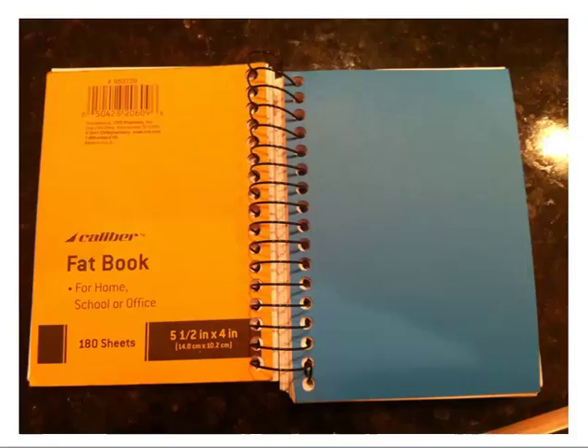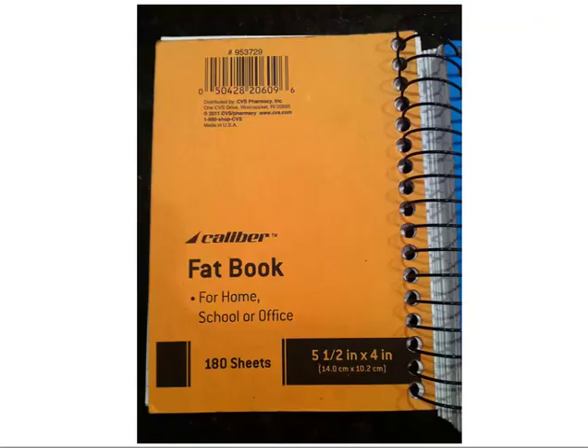First, I wanted to show you the kind of notebook I use. It is a five and a half by four inch notebook — I get it at CVS Pharmacy or Walgreens for about five bucks. It has 180 sheets, which is good. This size is perfect because it can sit right on the rail, and I usually put mine under one of my legs at the poker table. I prefer spiral-bound notebooks because you can put a pen right in the spiral binder. I prefer click pens where you click the top and the pen part comes down.